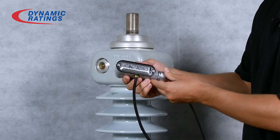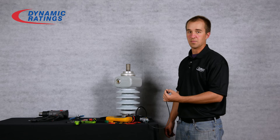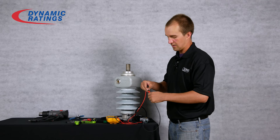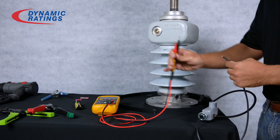Next you'll want to test the preamp once again by measuring it from the coax this time. Place your multimeter in diode mode again and measure your red lead to the center conductor and your black lead to the shield. You should once again read around 0.7 volts.